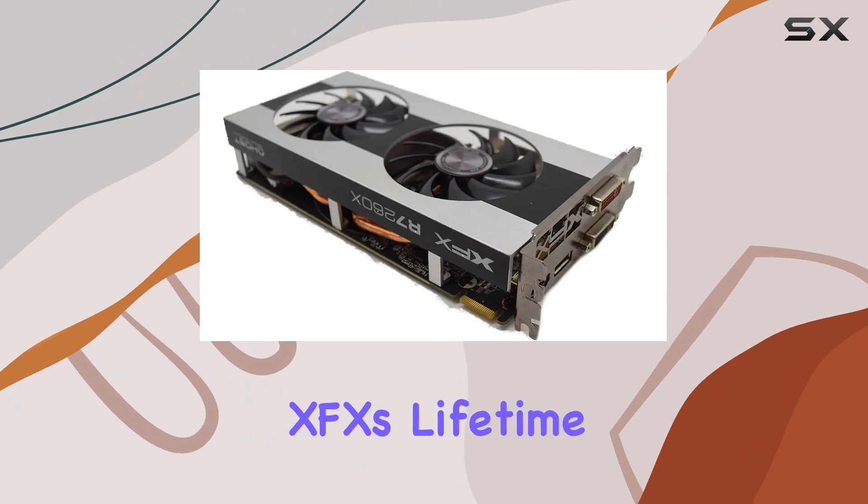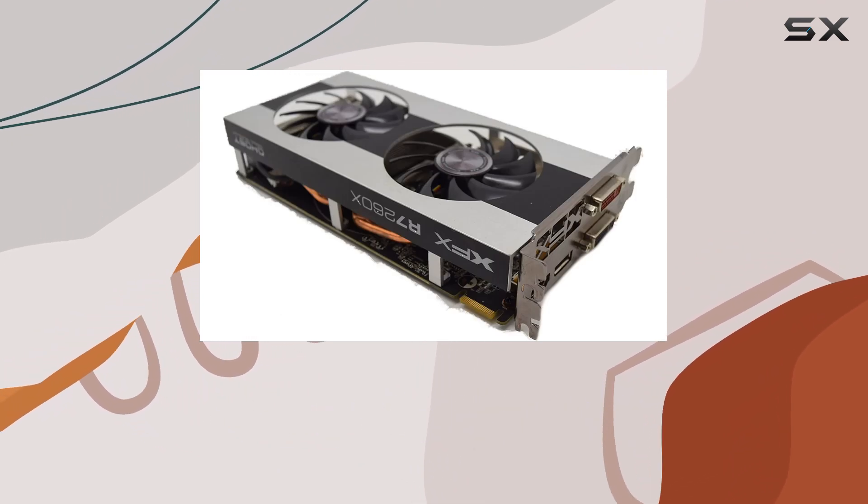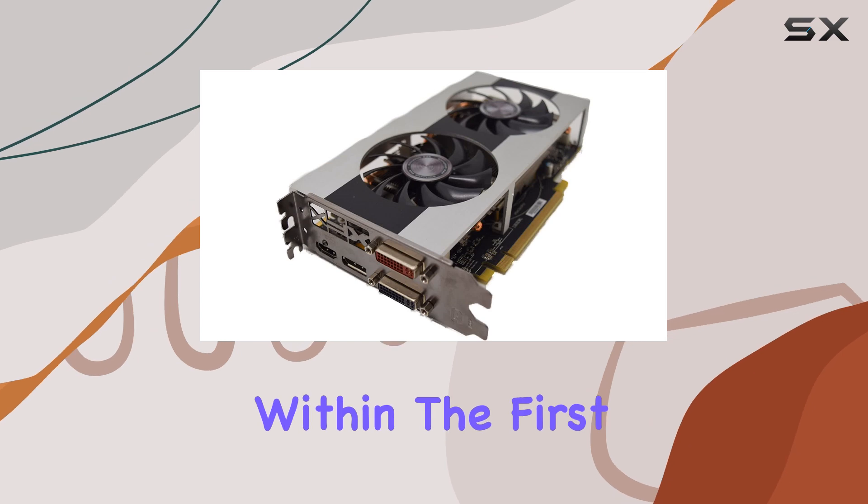With XFX's lifetime warranty, there's a sense of security, especially for those who register their product within the first 30 days of ownership.